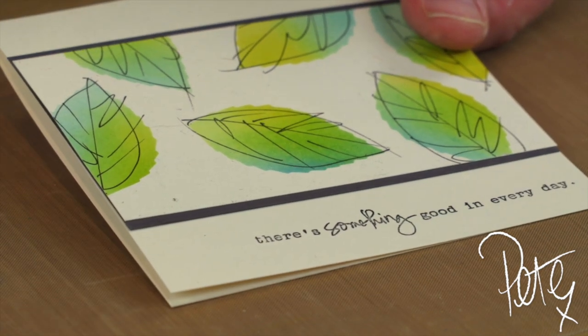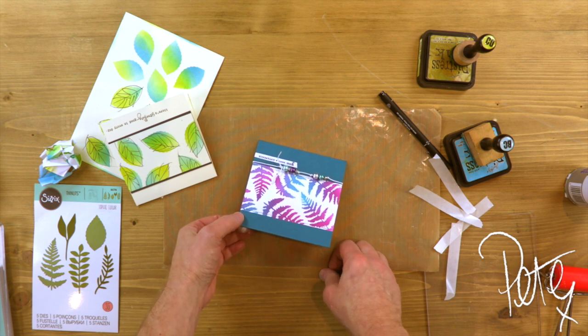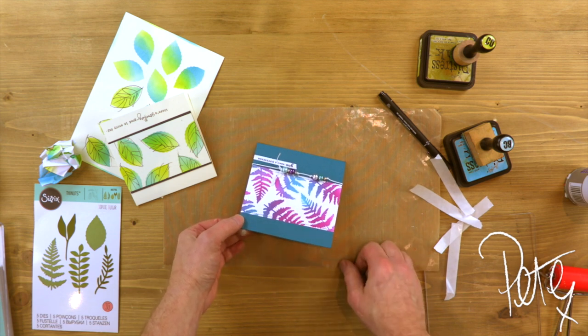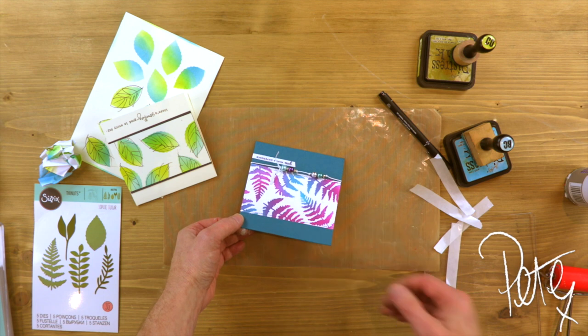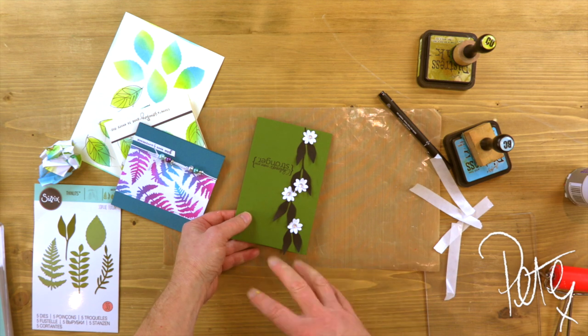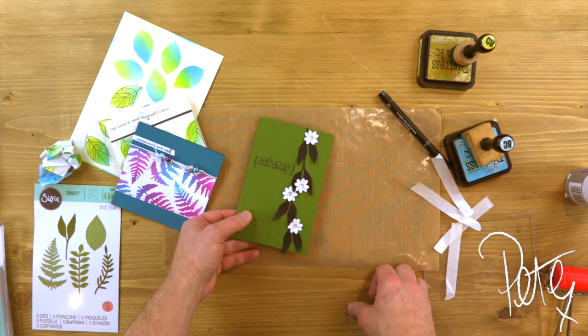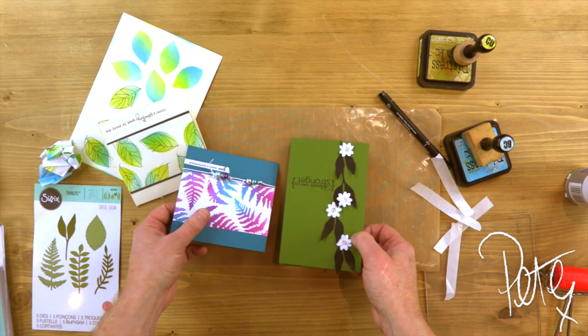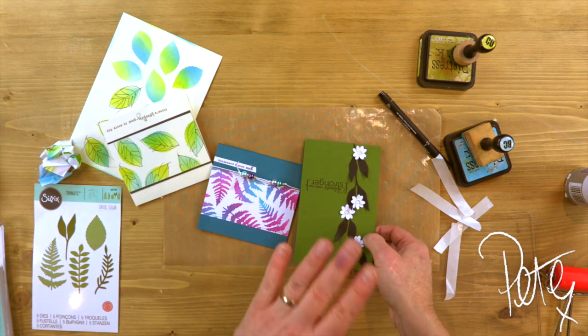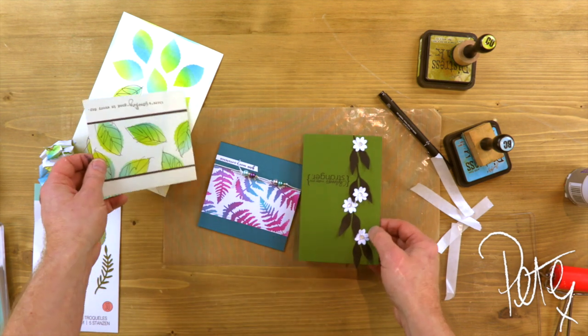I want to show you a couple of others that I've done using the same set. This one is using the fern, and to get the colours I blended Sealess Preserves and I think it was Peacock Feathers — that's Distress Oxide Paint. And then finally I used this leaf. Nice and simple — it's all about the colour of the green in the background. The rest is just black and white with a few little flowers in between. It's a gorgeous set — it's a flower's best friend. If you love flower dies, then this is a great set to accompany all those flowers.